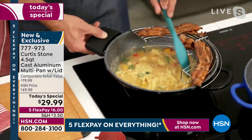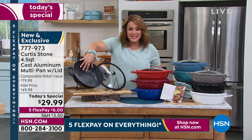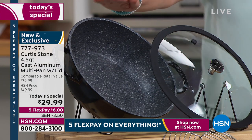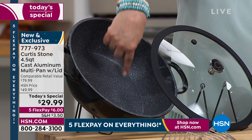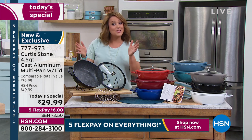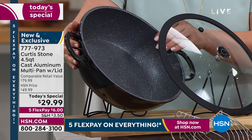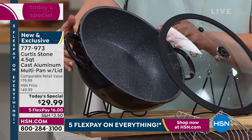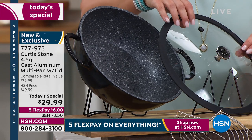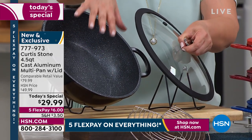For those new to HSN, Chef Curtis Stone with DuraPan — superior non-stick, five layers of titanium non-stick — that's what made him number one. We're at over three million DuraPan sold since 2015. You don't have to cook with fats, butters, or oils unless you want to. Remember, it's customer appreciation month. You said you wanted a bigger do-it-all — we did it. Last over a year and a half ago it was four-quart, it's now 4.5-quart. You said you wanted a lighter lid — we made it lighter.